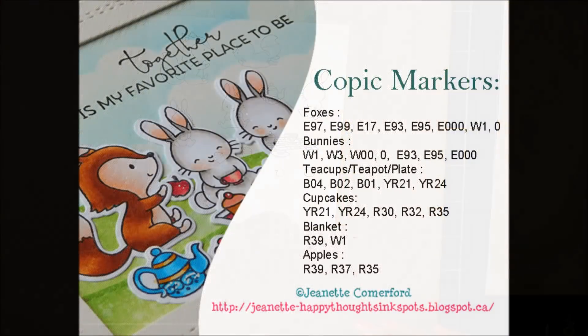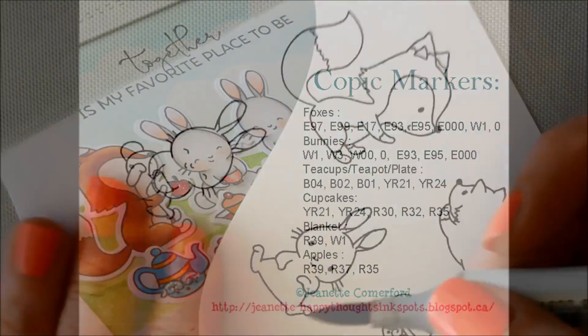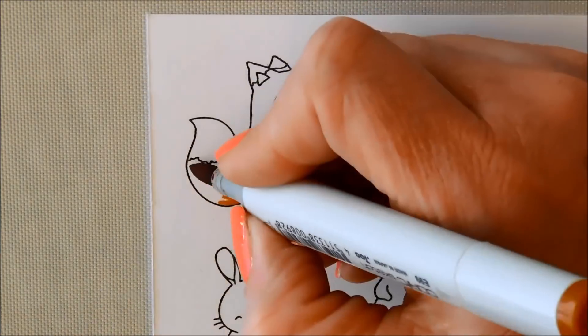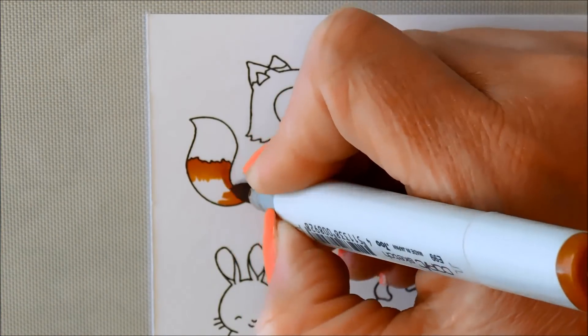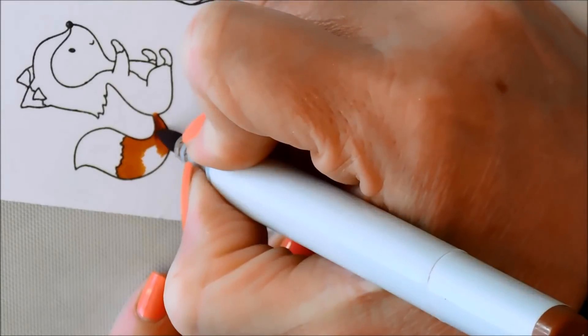So I'm going to list all the marker colors here. This is different from what I usually do, so let me know if you prefer this or when they're scrolling across the screen. I will also list them at the end of the video too so it's easier to find.